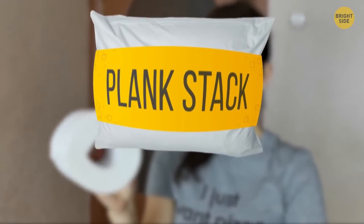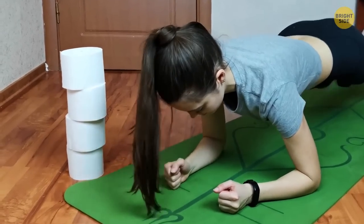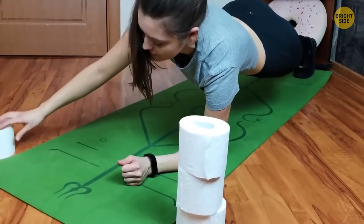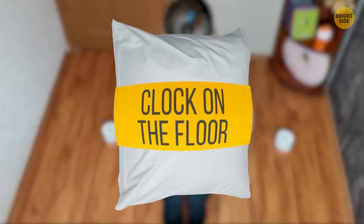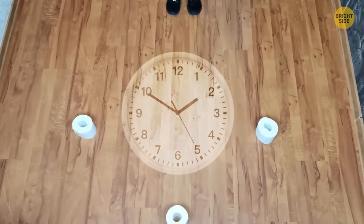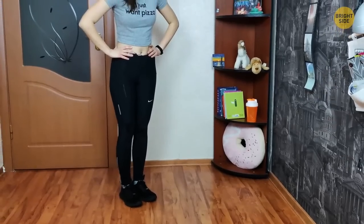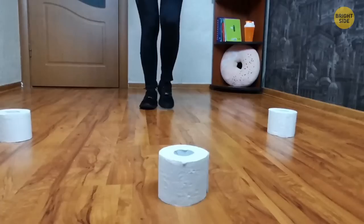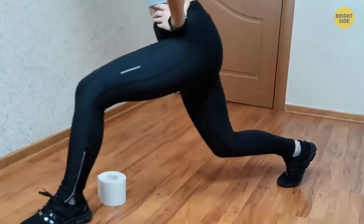You've totally forgotten about toilet paper! Plank stack: place three to four rolls of toilet paper on top of one another. Go into the plank position. The toilet paper tower should be on your right — using only your right hand, take the rolls one by one and stack them on your left. When the stack is ready, use your left hand to build a new tower on your right side. A clock on the floor: stand straight and imagine there's a clock face around you. Place a roll of toilet paper at 12 — directly in front of you — and at 10 and 2. Stand on your left leg; with your right hand, reach down and touch the toilet paper at 10. Return to the standing position, then continue with the other two rolls. Remember to keep your core engaged — it'll improve your balance. After you finish, switch sides. Do five reps on each side.